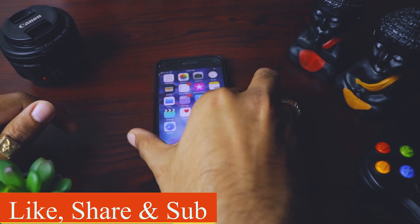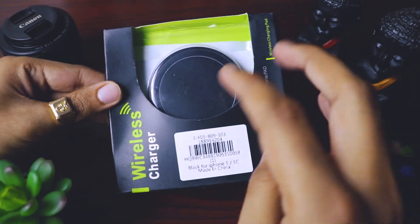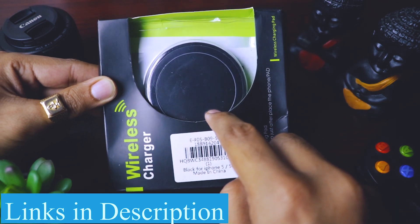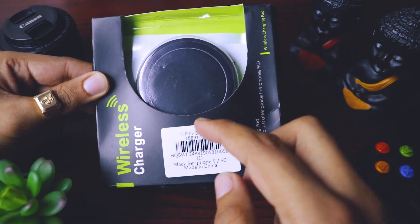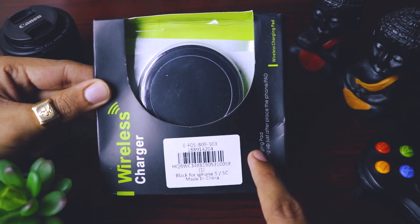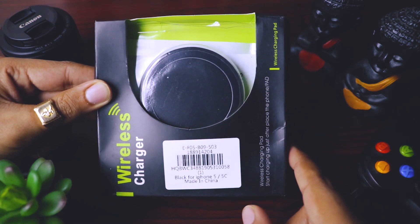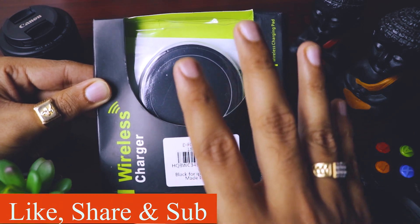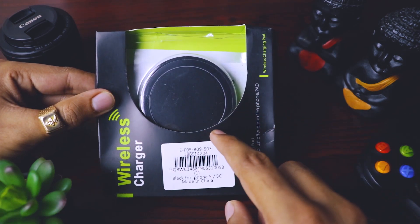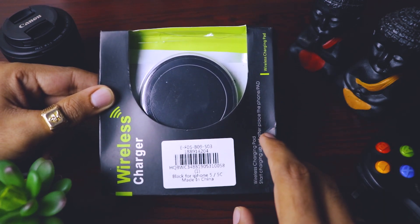I'll keep my iPhone aside and bring in that gadget — and there it is. This is a wireless charger for iPhone 5, 5c, and since it has a lightning cable port, it also works for iPhone 6, 6s, and 7. I got this from Gearbest at a very cheap price — can you guess that price? It's only 5 US dollars or 350 Indian rupees, which is less than the price of an actual lightning cable itself.